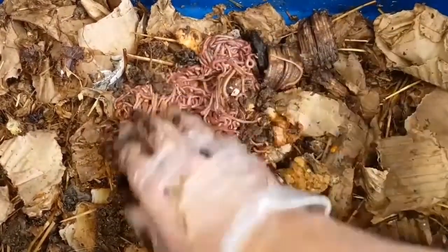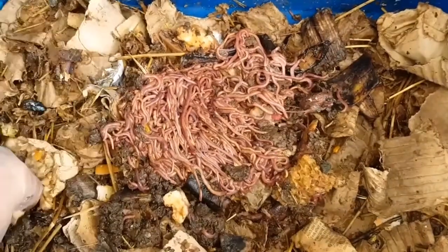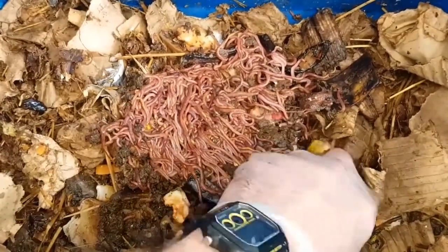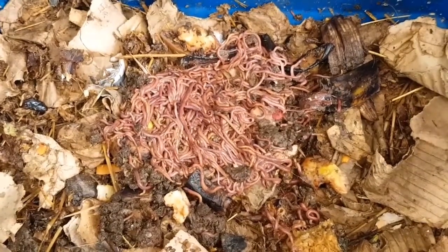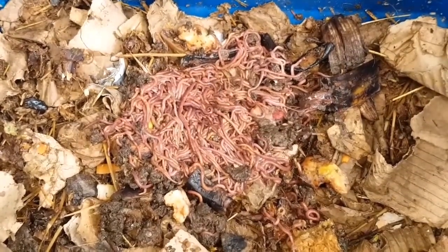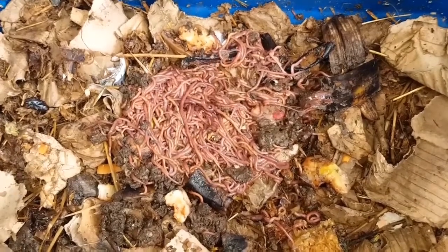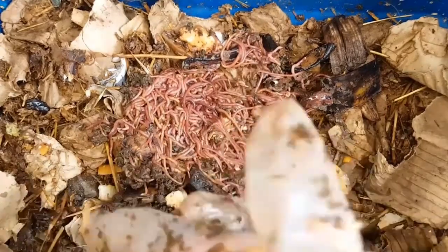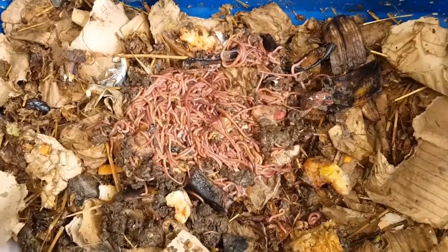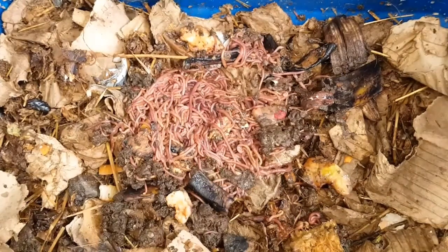This is the worms in their new home. I've sped this video up a little bit because what I've done is put a light over the bin — that's to encourage the worms to move down into their new home and to settle as quickly as possible. For the next day or two, which was Wednesday and Thursday, I kept a light over the bin to dissuade any of them from leaving or wandering around.